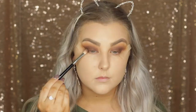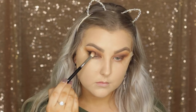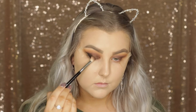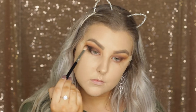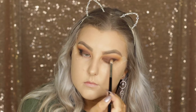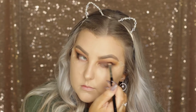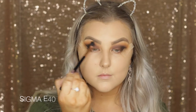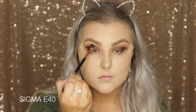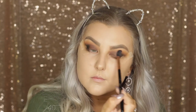Then I'm taking the same E25 brush with a bit of the shade Corrupt, which is a matte black, and building this up in the very outer corner. It is so pigmented you barely need anything, so I'm just bringing it right along where the tape is and a little bit in towards the crease. Then I go back in with the E40 brush to make sure all of those shades are really seamlessly blended together.